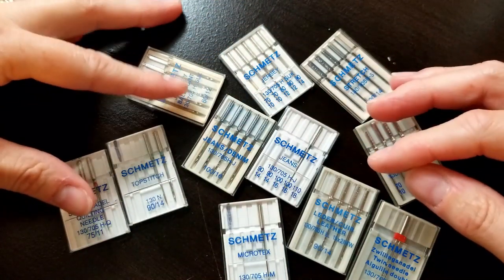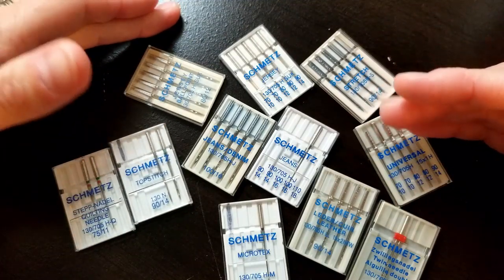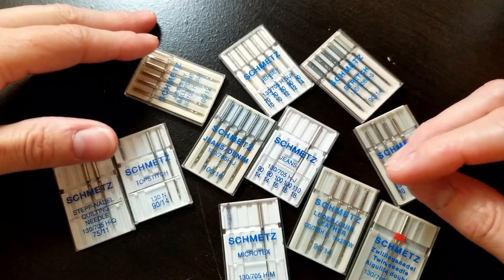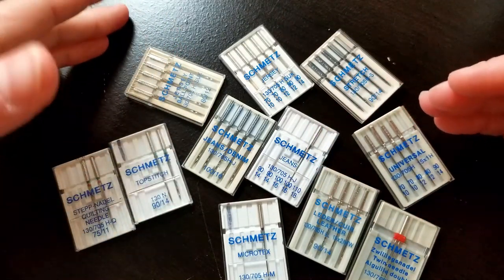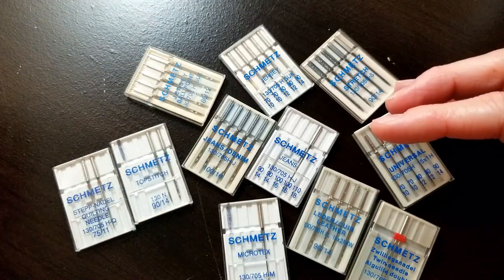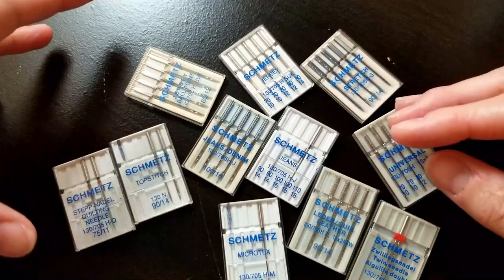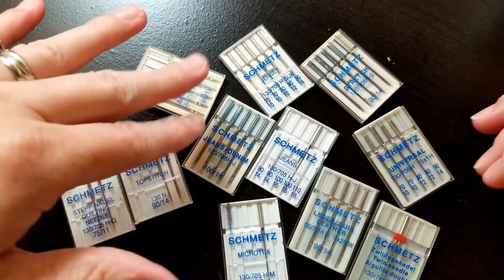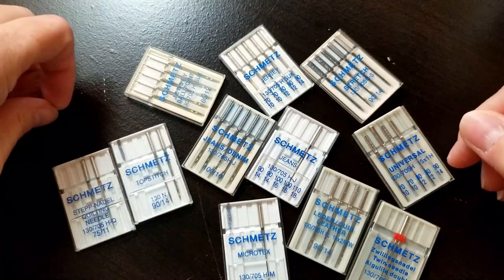I've had several people ask me questions about using different sewing machine needles or what to use for certain things. There are a bunch of different kinds and it can be confusing. There's a bunch of numbers on them and you may not know what that means. So today we're going to talk about some different kinds, what I use the most for what, what all those numbers mean, and also the different parts of a needle.